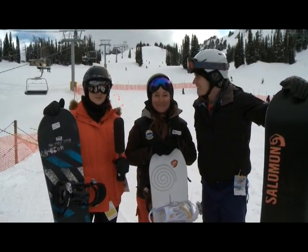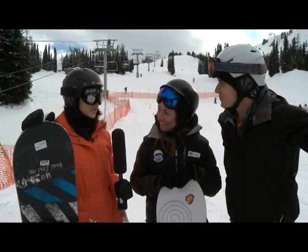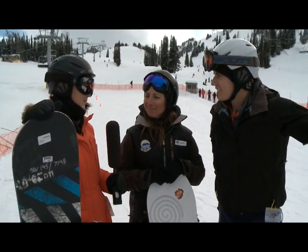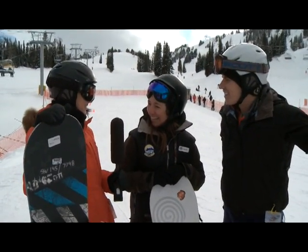We're here at Sunshine Village with Manuela Dorn. She's gonna teach Jonathan and I how to snowboard. We have each done it like once or twice before, but we're gonna pretend we're starting from scratch because those lessons didn't really count. So what do we need to do?